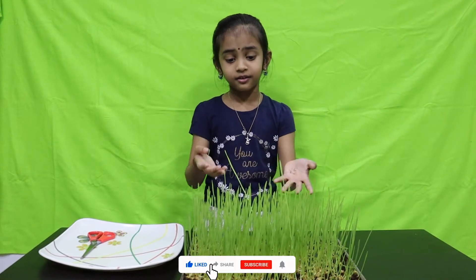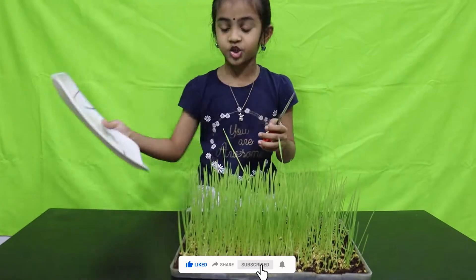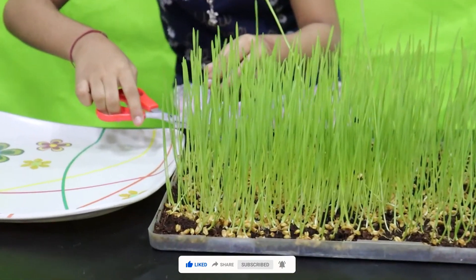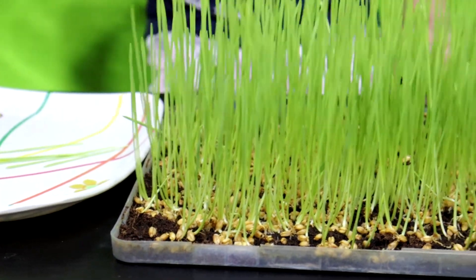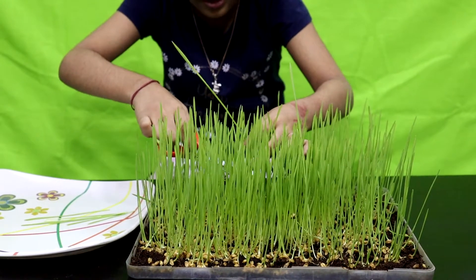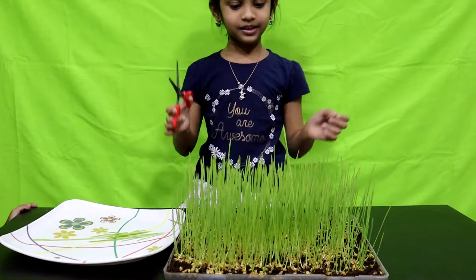Okay guys, let's cut the wheatgrass. Here is the scissor and the tray for the wheatgrass. So let's cut it, right here. There are two more here — this is a big one. Let's cut it right here. Oh, that's so big.